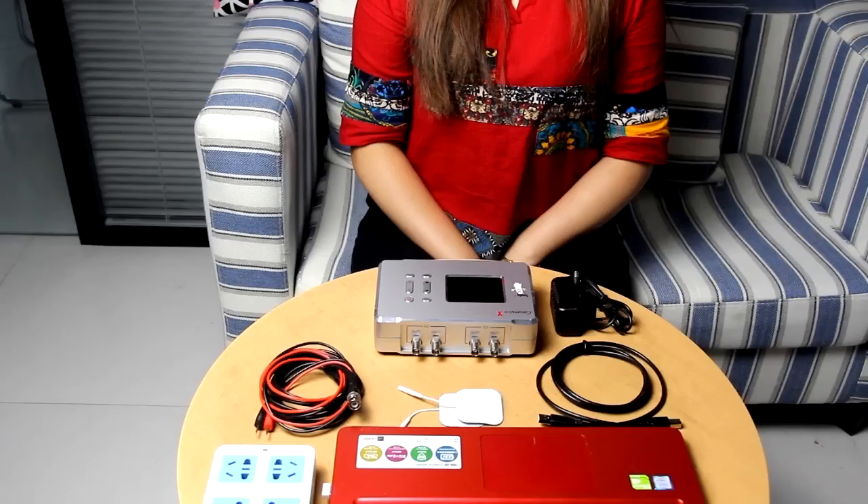Hi, this video will show you how to do a GX biofeedback scan from hardware connection to software operation.